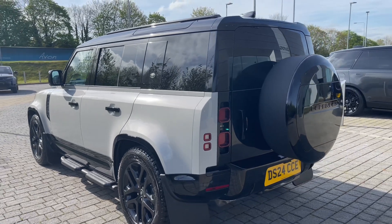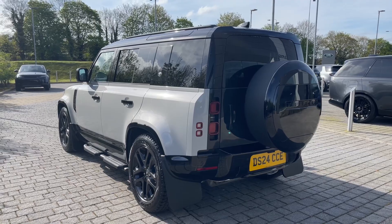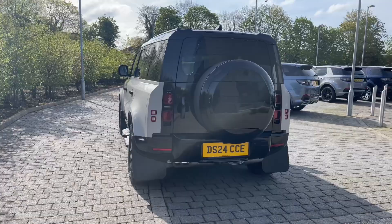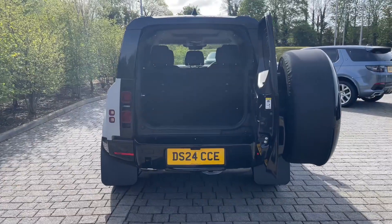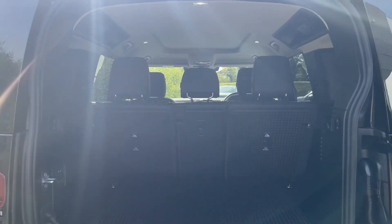You may have already noticed the rear privacy glass that ties in with the contrasting contemporary look and assists in keeping this Defender's contents and passengers safe from prying eyes. Opening the side-hinged tailgate reveals an open and versatile area, nicely illuminated by the iconic Alpine roof lights.